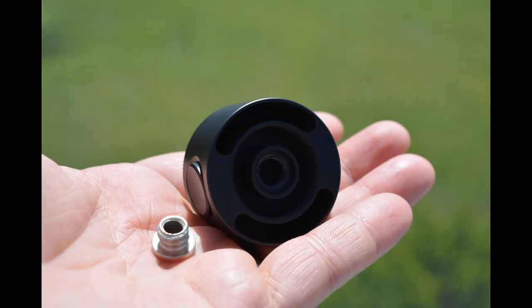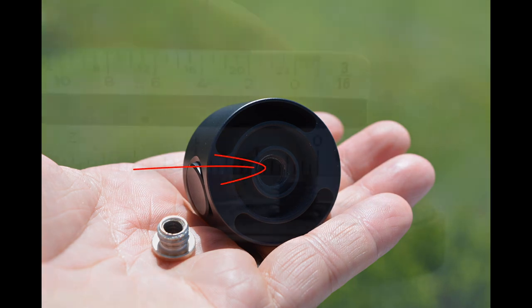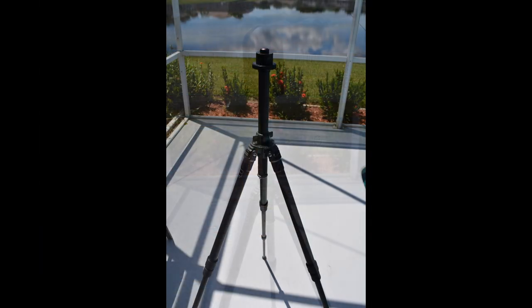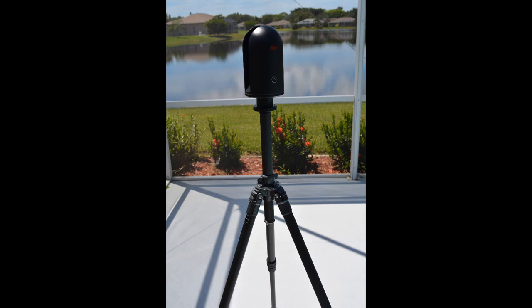If you were to take a screwdriver and remove the adapter insert you will notice there is a larger size thread. This thread will accept the standard screw on the base plate of most photo tripods. From here you can attach the adapter to the tripod and quickly mount the BLK360.